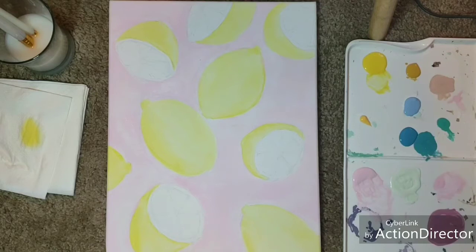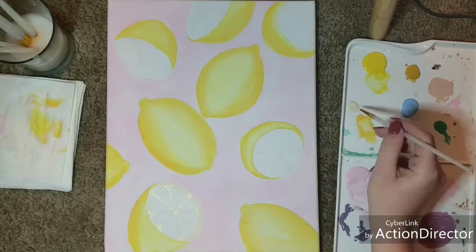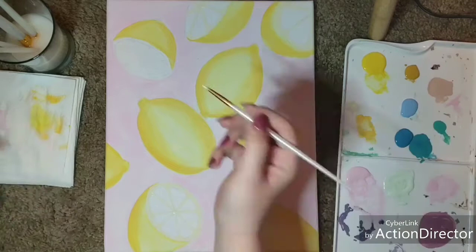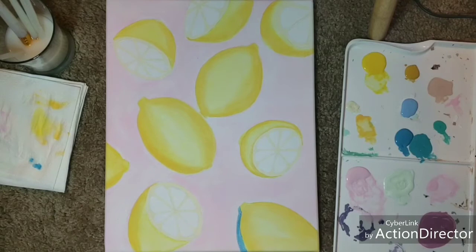What I'm doing now is taking a slightly darker, warmer yellow and outlining the lemons — it skipped over a little bit there, but I basically just did the perimeters of each lemon to get the dimension going. And I'm using a very light yellow to fill in the lemons that are cut in half.